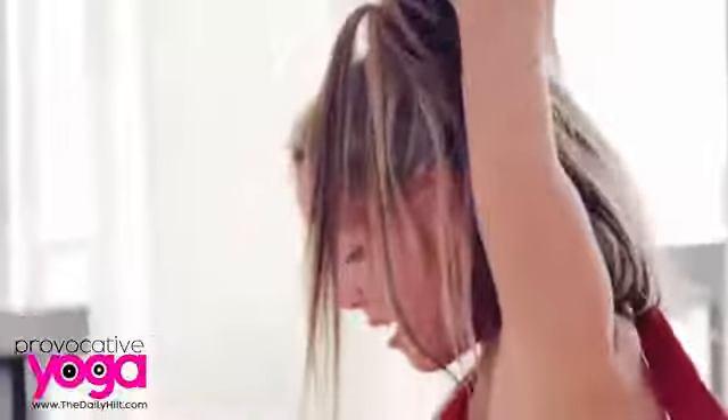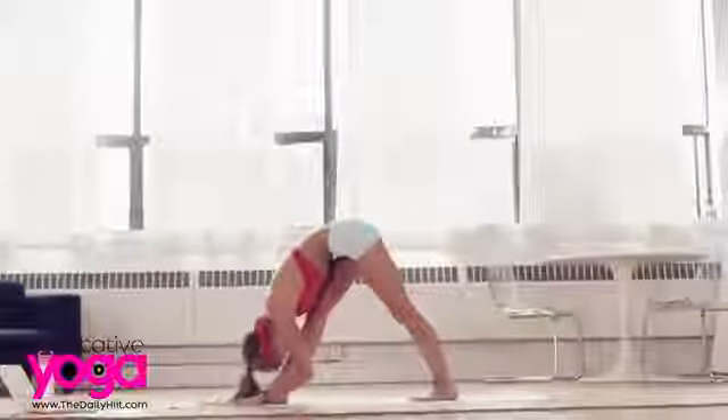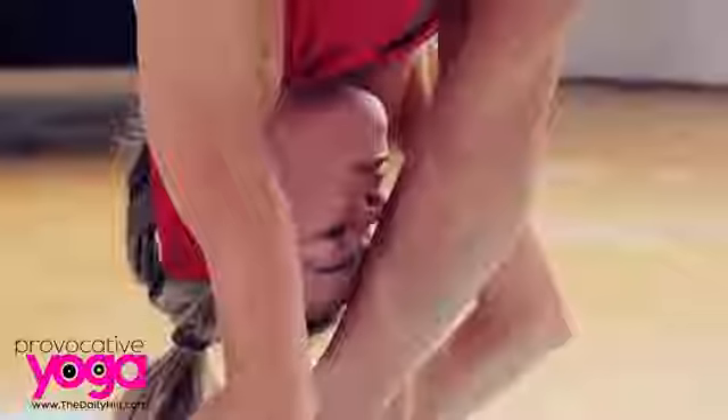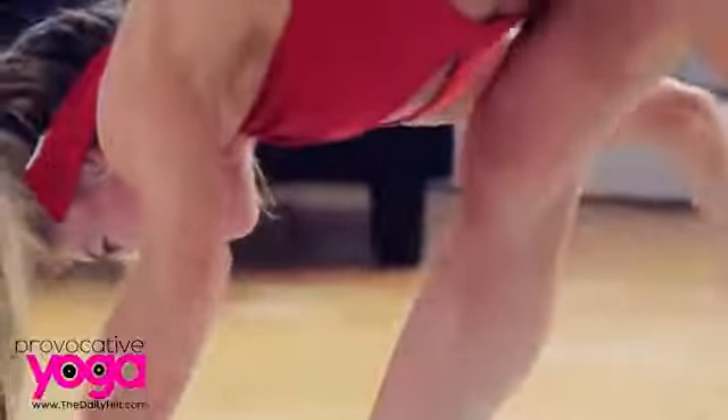Turn to the other side. Exhale, come all the way down. Bend the front knee if you need to, bring your head down. If you can, straighten the leg more — shift more weight to the right foot to lift the right hip. Inhale, bring your arms back up and through the center. Turn, bring your feet together.